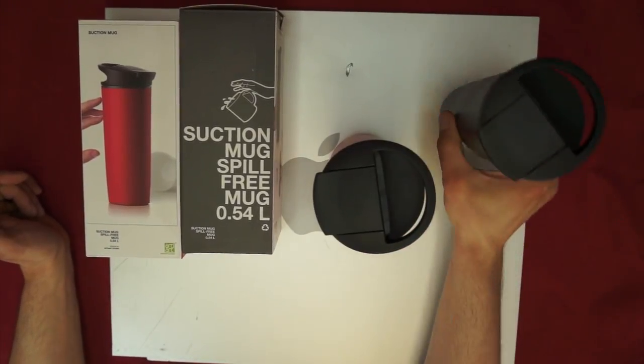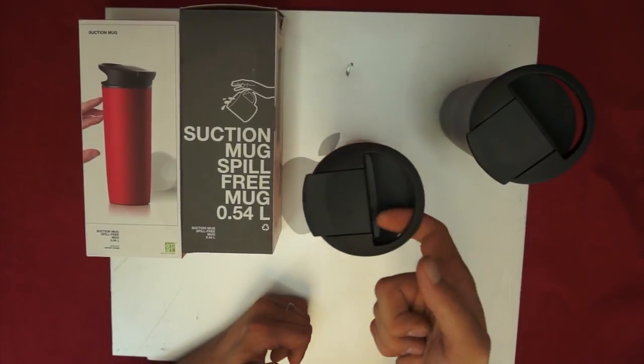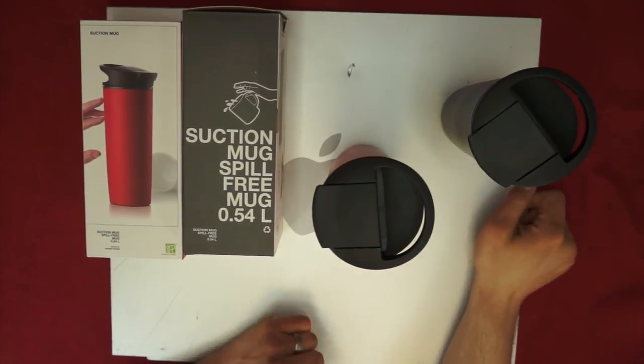You pick it up, there's absolutely no effort, as long as you pick it up straight. If you push on it, it's not going to come up. As you can see, it picked up my server Mac.